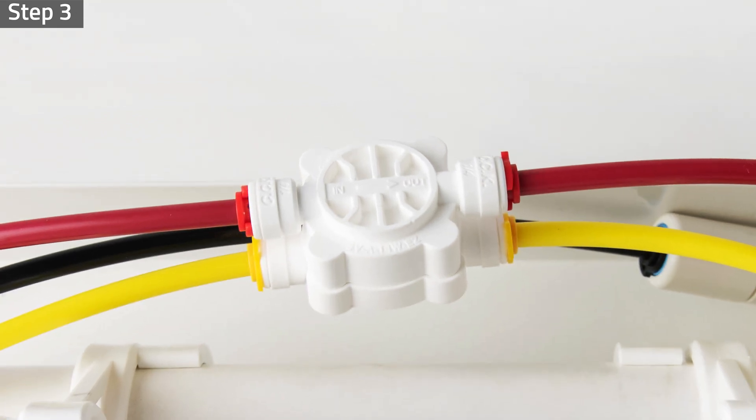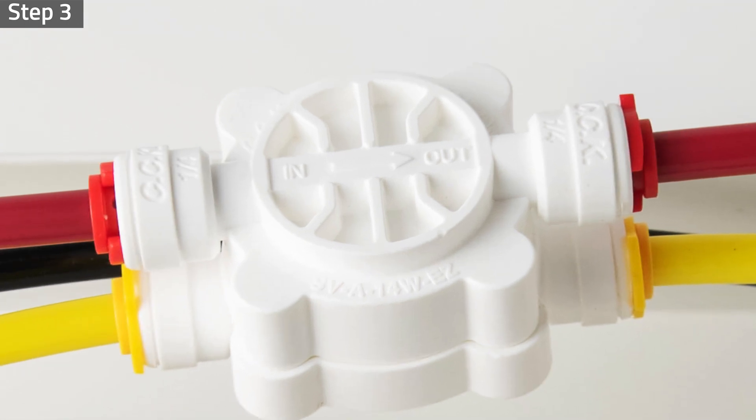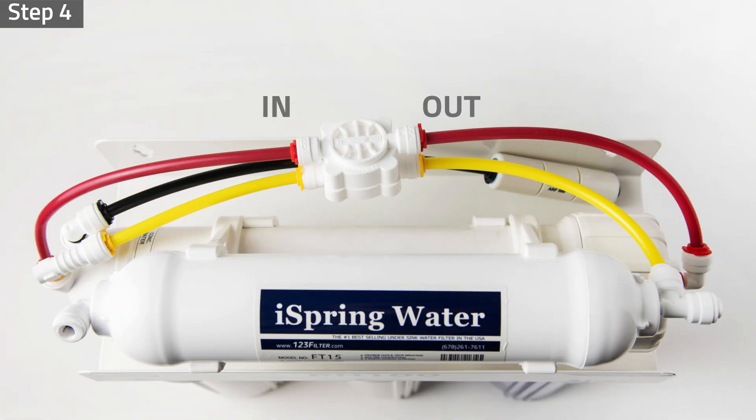Please note: the automatic shutoff valve has two valves inside — a high-pressure valve and a low-pressure valve. The valves can be easily identified by their thickness. The thicker side is the high-pressure valve, and the thinner side is the low-pressure valve. The valves are directional, so please look for the inlet and outlet marks on the valve body prior to installing the new valve.